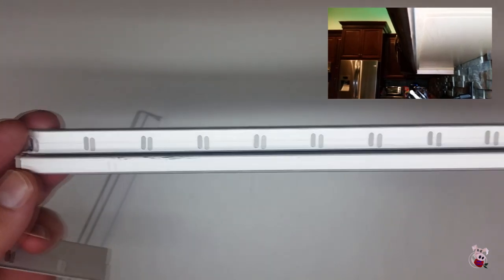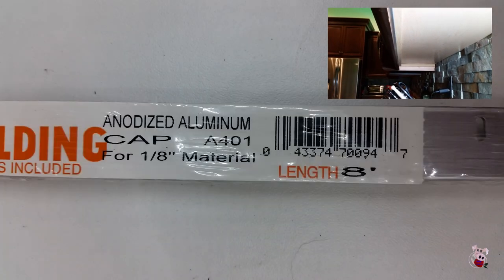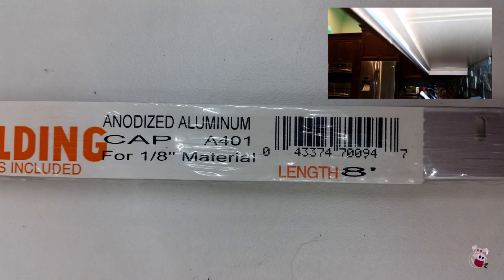The counter lights are mounted on an aluminum cap providing a shield to keep the reflection of the lights from being seen on the granite counter. The aluminum will also help with heat dissipation from the warm 50-50 LED lights.